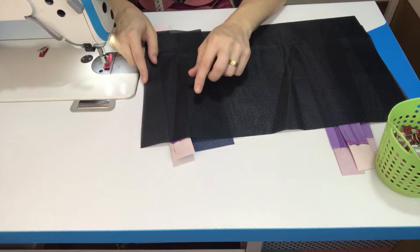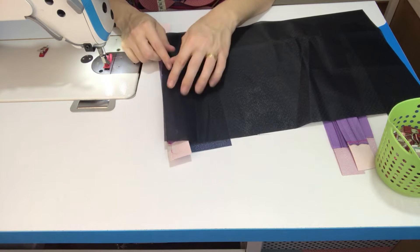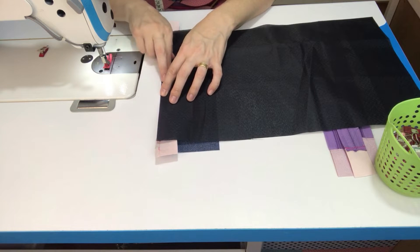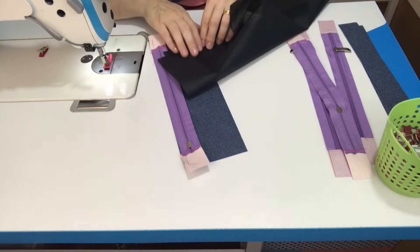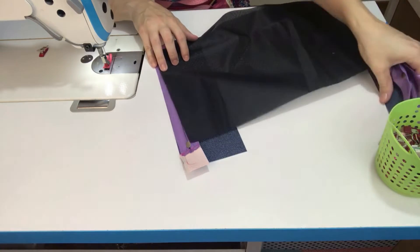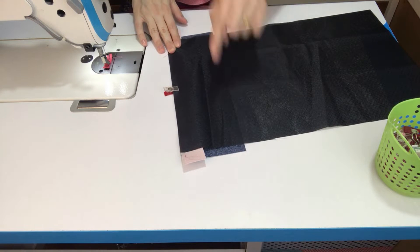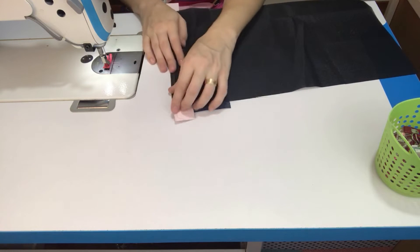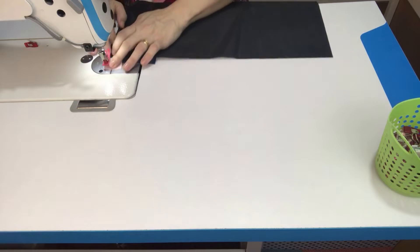Duas medidas você vai cortar uma única vez, e uma medida maior você vai cortar duas vezes iguais. Esta medida maior é a que nós vamos posicionar aqui neste momento. Dobrei ela aqui na largura, fiz aqui uma marquinha do centro, vou posicionar aqui em cima novamente. Você vai reparar que ela é um pouco mais fina que o tamanho aqui do nosso sintético — é isso mesmo. Posicionado o forro direito com direito, você vai costurar ele aqui com margem de um pezinho de máquina, de ponta a ponta.